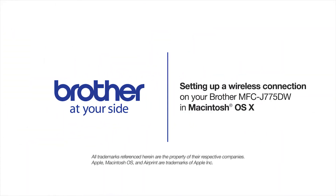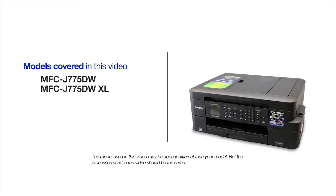Welcome! Today we're going to walk through the wireless setup of your Brother MFCJ775DW inkjet printer. This video will cover multiple models and operating systems. Even though your machine may not match the model on the screen, the overall process will be the same.